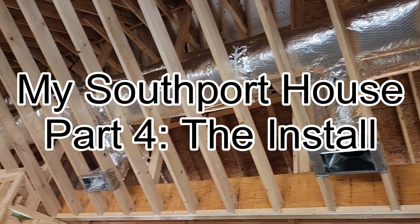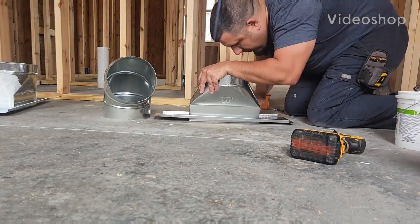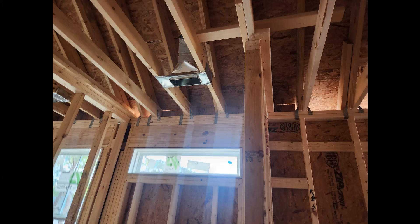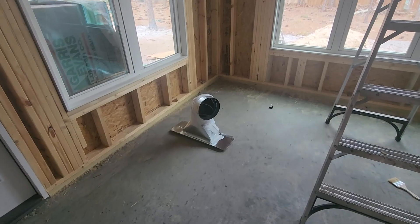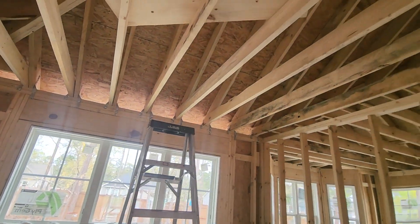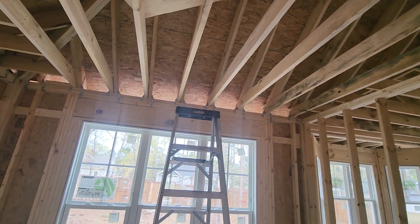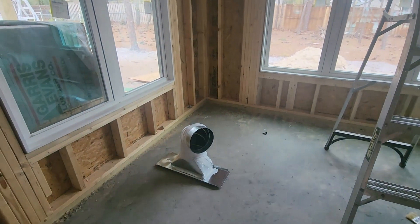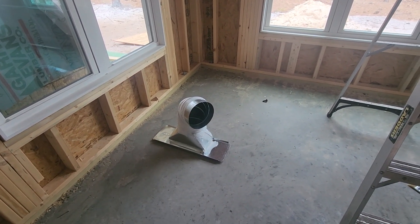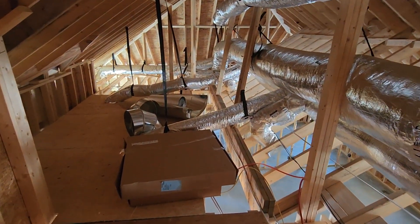I designed the HVAC for my house, and now it was time to put it in. Once all my materials arrived, the first task was to build the boots and boot frames, and then later hang them up in the rafters. A lot of the boots had hard 90s on them, because there were some space constraints, but also I did not want to turn flex into the boot. That causes a lot of restriction — when you start turning flex, you add a lot of friction to the duct system. It's better to make that turn using the hard 90, so I did not mind the extra expense, because I knew I would get a performance benefit out of it.